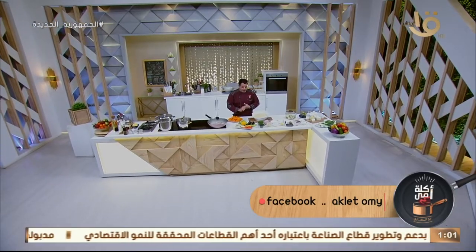أهلاً وسهلاً بكل المشاهدين اللي بيتابعونا على شاشة القناة الأولى والفضائيات المصرية من التليفزيون المصري. حلقة جديدة من برنامجكم الشهير أكلة أمي. أكلة أمي النهاردة برضو الأكلات اللي بتدي دفء، أكلات شتوية زي الكسكوسي.